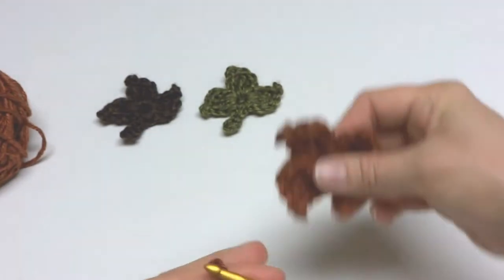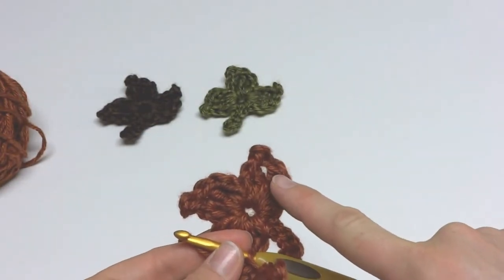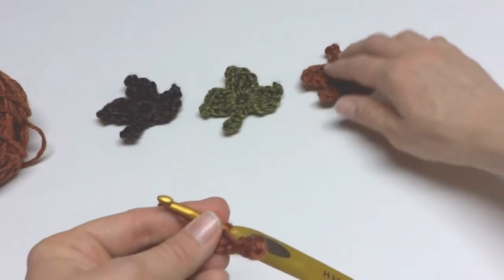For each one of these points we're going to work a double crochet, treble crochet, treble crochet, chain 3, treble crochet, double crochet, slip stitch. We'll go through it slowly.